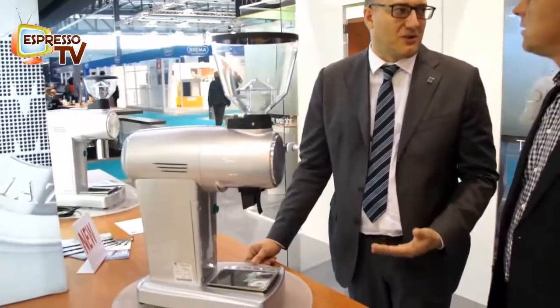One new other product is here — the Set M grinder for filter coffee. Yes, filter coffee for pour-over or similar coffee preparation.